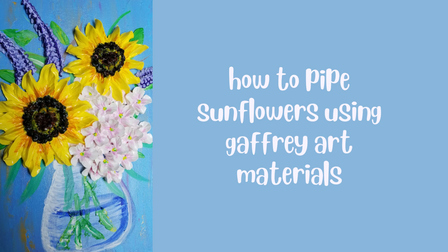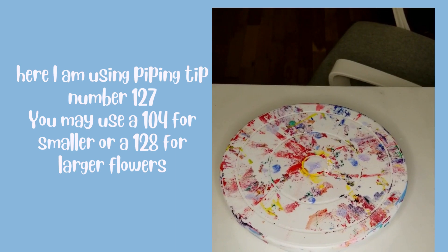Hello everyone, welcome to my channel. My name is Amber and I'm going to show you how to make these sunflowers.